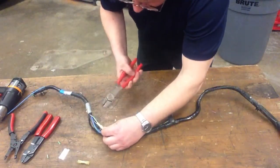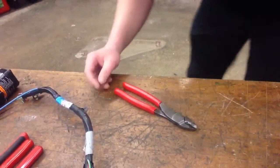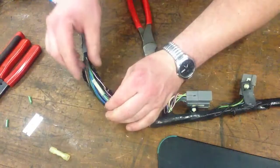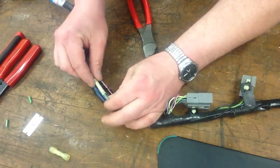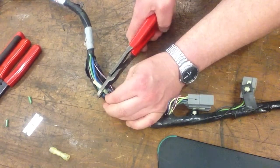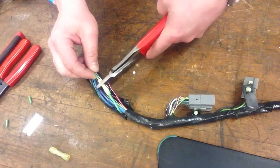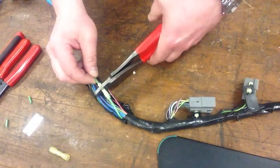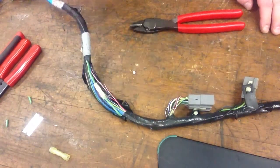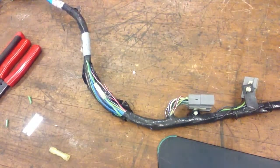I'm going to try and keep my hands out of the way so you can see. I'm going to go ahead and put that connector back on there, holding it in tight, and crimp one side first. Then let's go after the other side. And that works — as you can see, the wire is repaired.